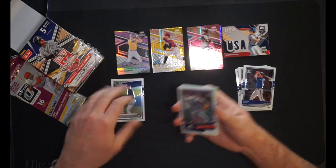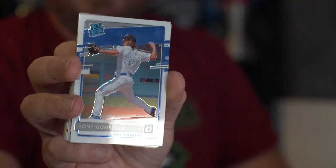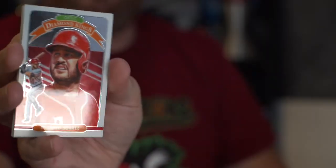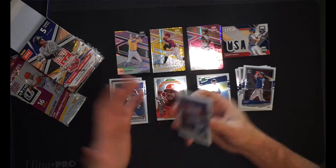Then we have Brendan McKay going into my PC pile. I've been PCing this guy — eventually he's going to show up as a two-way player, first baseman and left-handed pitcher for the Rays. My PC pile. Tony Gosling — nice, going into my PC pile as well for the Dodgers. He pitched game six of the World Series, which I was at, though only like an inning and two-thirds. Diamond Kings of Eugenio Suarez for the Reds — I guess that's an insert. Dustin May, another PC hit for the Dodgers, rated rookie.